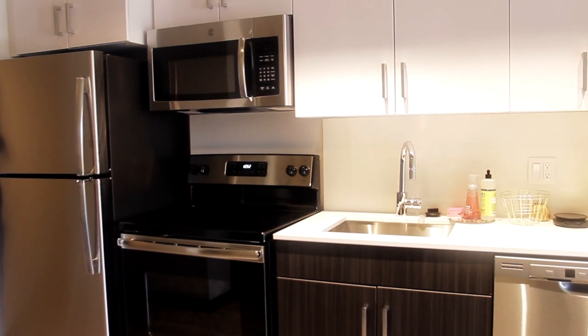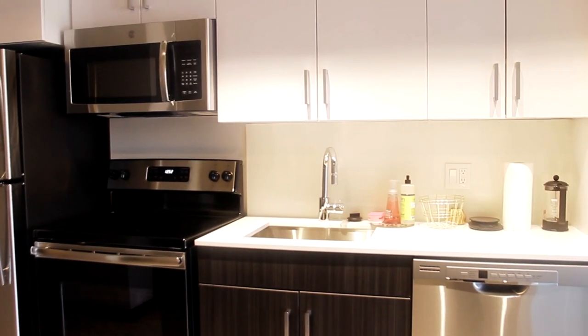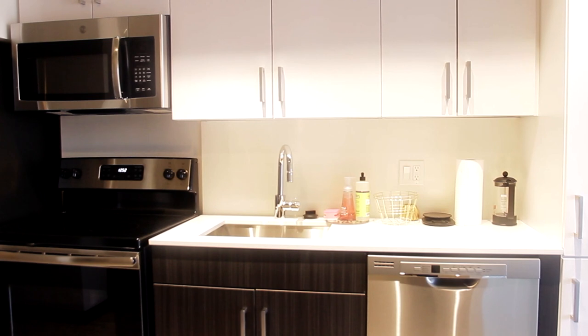I wanted to give you the before of what my kitchen looks like. As you can see, it's a very nice kitchen — there's nothing wrong with it — but there are some things where it could have a little bit of tweaks to make it a little bit more homey and stylish, so it fits me.